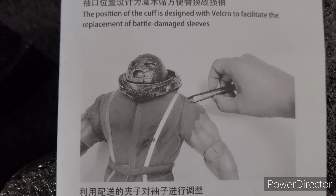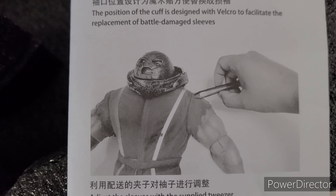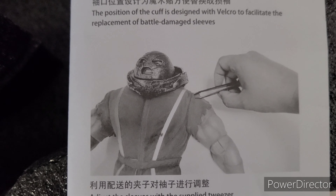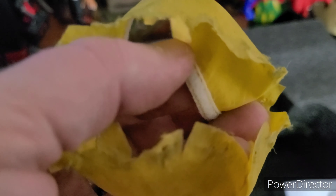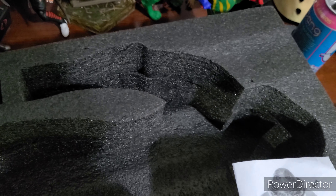I'm probably not going to use the tweezers since I prefer the sleeve look — it hides the arm joint. Removing the sleeves would give him a little more articulation for action poses if, say, you have a Colossus sixth-scale figure you want him fighting. The sleeves themselves are fabric with velcro on the inside, and they have great rip detailing on them.